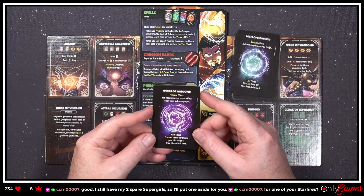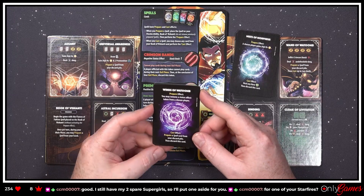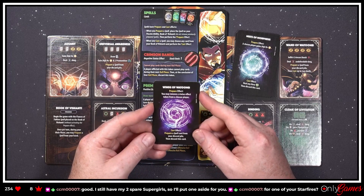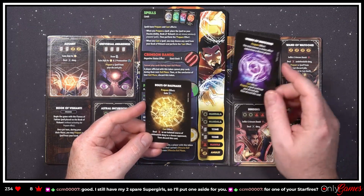'Winds of Watoomb' — I'm probably butchering these names. 'Prepare effect: you may remove a status effect token from a chosen player. Cast effect: prepare a spell card from your discard pile, then discard this card.' Oh, I like that one!